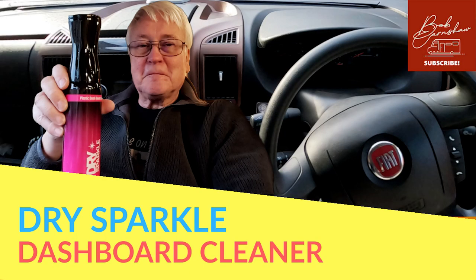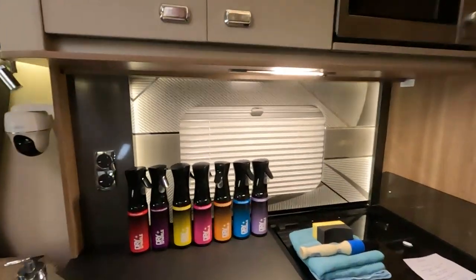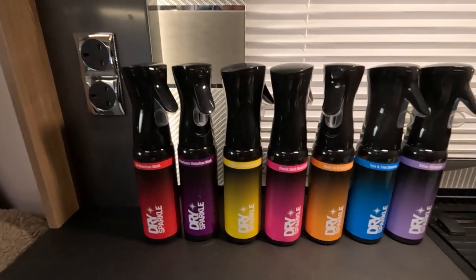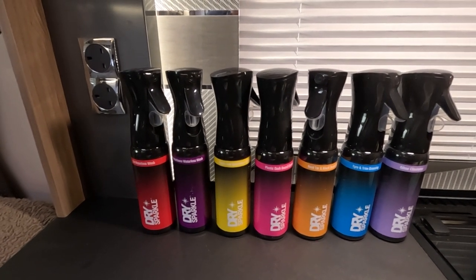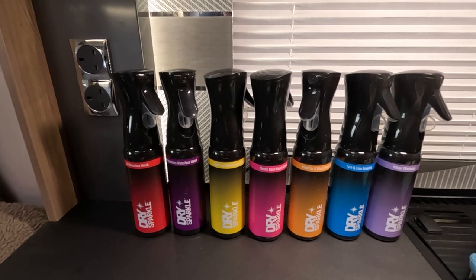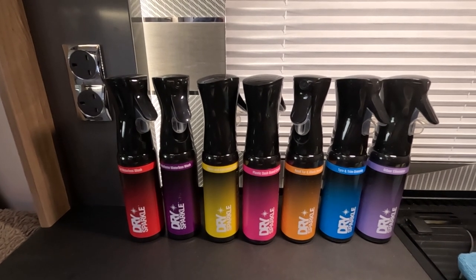Let me just show you what we've got. I have to say I've been sent these for free, but I'm not being paid anything to say anything nice about them, and I'm going to give my honest opinion about how these products work.